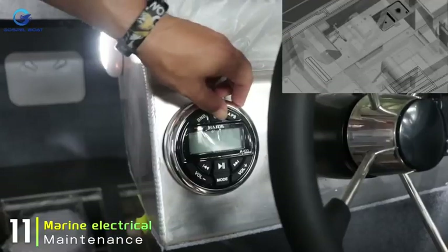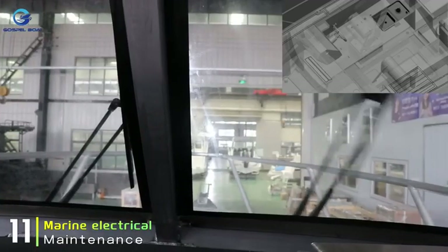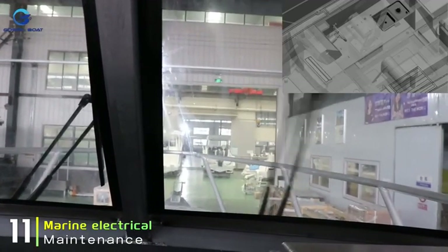Marine electrical appliances have a certain lifespan. When they don't work properly, please promptly replace or repair them to avoid any inconvenience during boat usage.